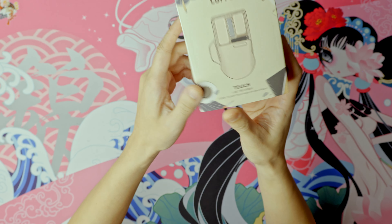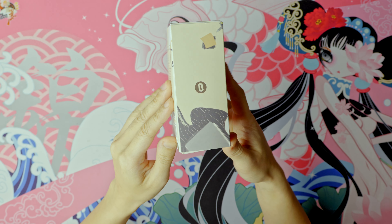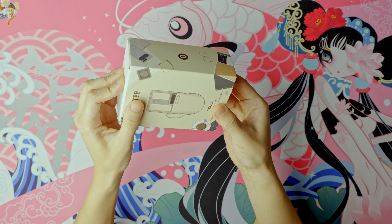Before I get into the negatives I guess I should point out the positives of this product, and it has really nice packaging. This packaging is really nice. They know how to package it.